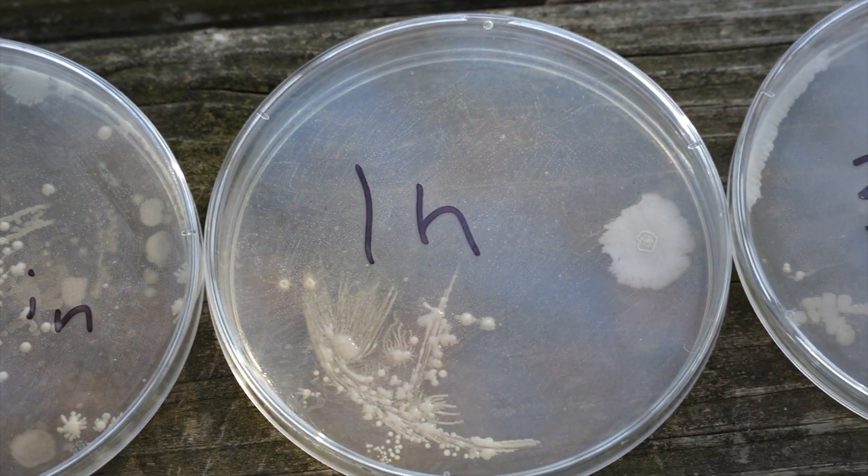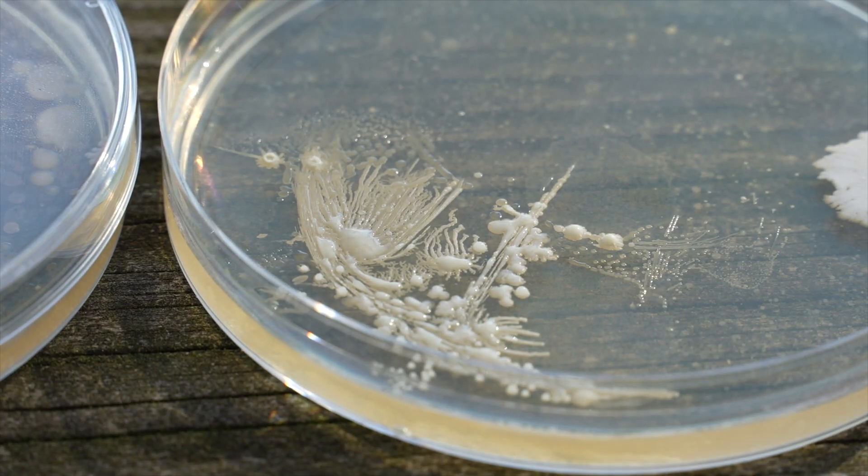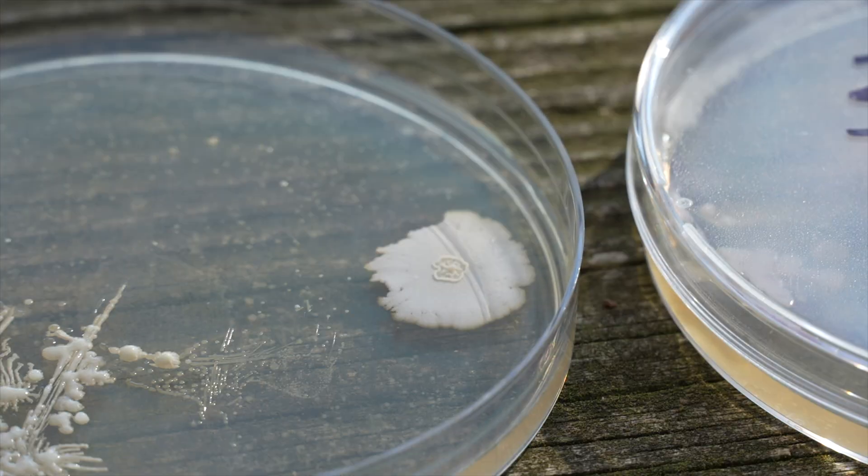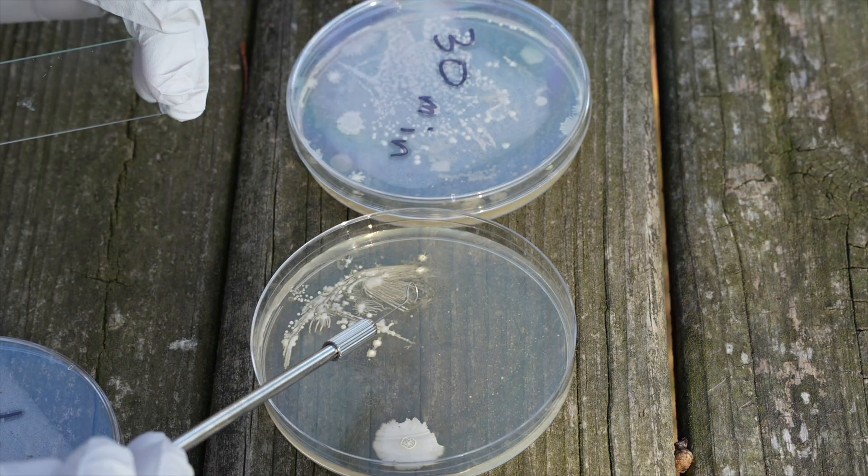Surprisingly, at the one-hour mark, despite having worn a glove while showering, it looks like many of these colonies were either killed or rubbed off. My hypothesis is that nitrile gloves weren't perfectly sealing off some of the soap, and that it provided an environment best suited for the Proteus and Bacillus species that we see on this petri dish.